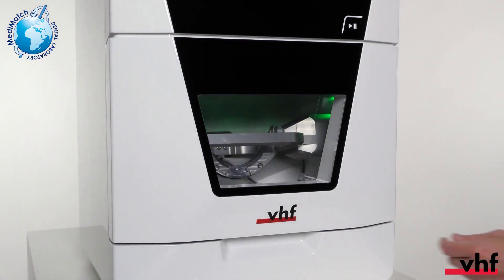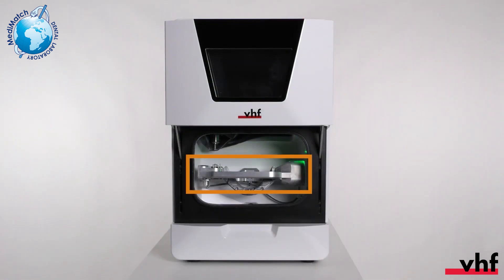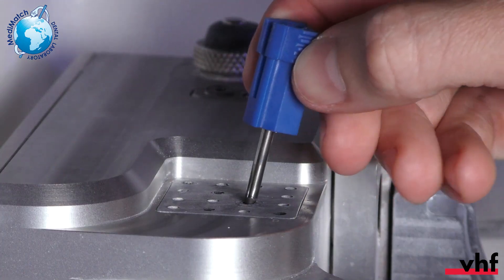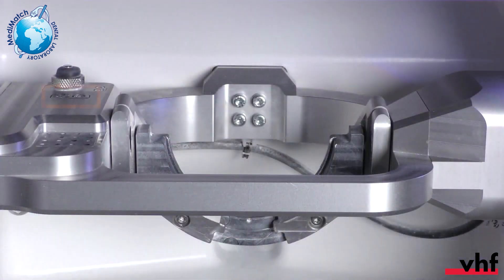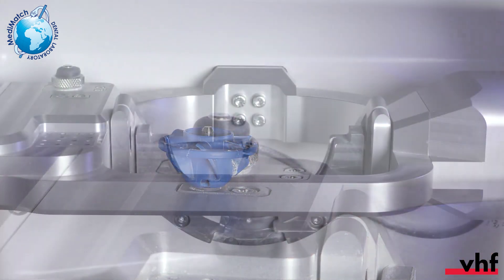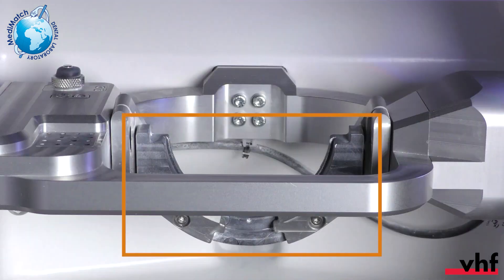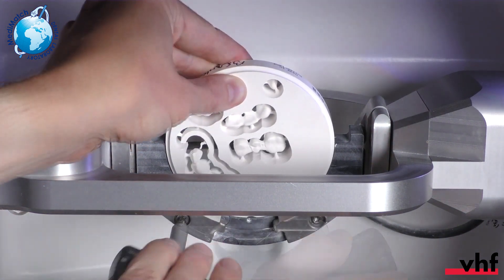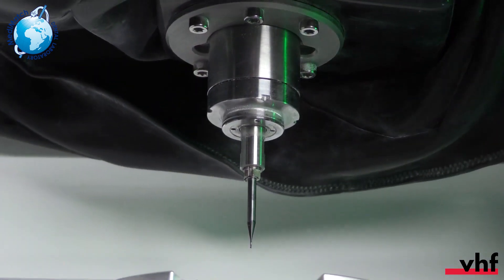You can now open the working chamber door by the recessed grip. The A-B axis module in the working chamber contains the following elements: the tool magazine for 16 standard VHF dental tools, the insert for the air tool, the measuring key for the automatic tool length measurement, and the blank holder.